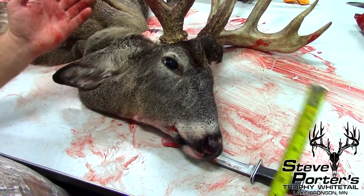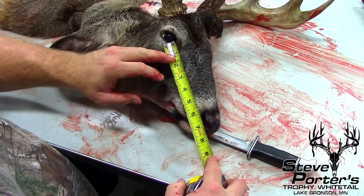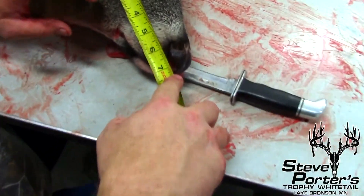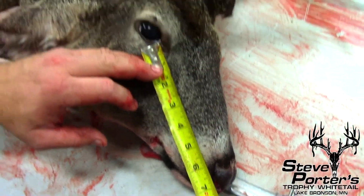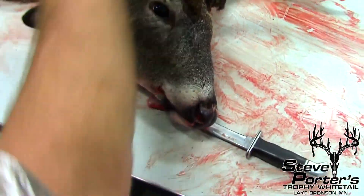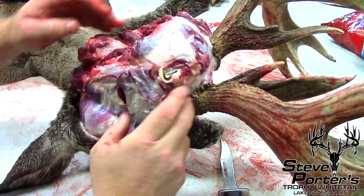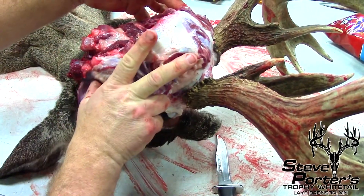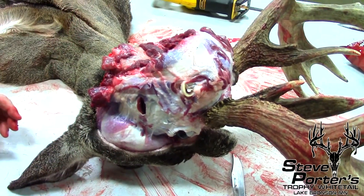I kind of messed up here — I need a measurement for the taxidermist. He needs to know from the corner of the eye to the tip of the nose so he can order a foam mount. This one here — corner of the eye to the tip of the nose — I'm going to say seven and a quarter. We need that measurement. The other measurement we need, once the hide's off, is from the back of the head around the neck under these two muscles. They say heavy, swell, full — whatever order of form.